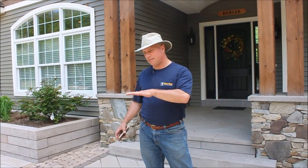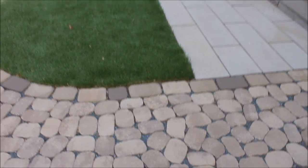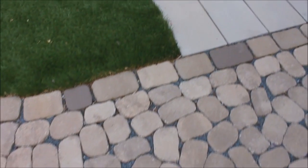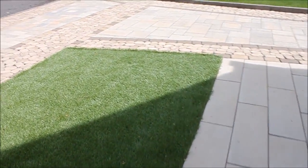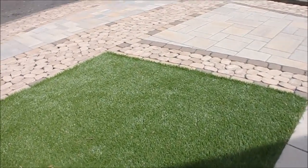What this allows us to have is different surfaces. Some of these areas we wanted the water to sheet off, allowing some of these borders to accommodate that water runoff. The water can absorb down through the permeable areas and dissipate out into the yard.